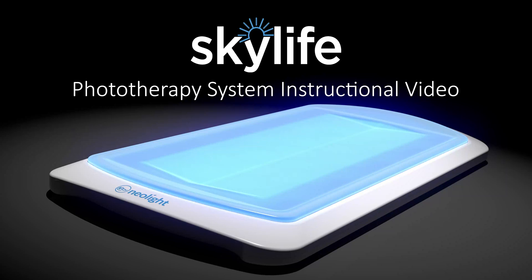Your physician has prescribed the Skylife phototherapy system to treat your baby's jaundice at home. This simple video will quickly explain the steps required to use the Skylife system effectively.